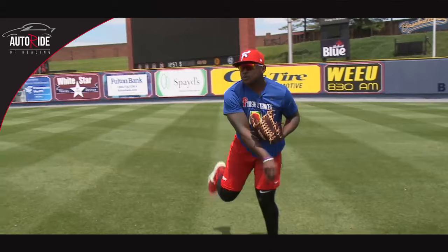So I'm going to demonstrate how to hit the cutoff man. Hit him right in the chest.